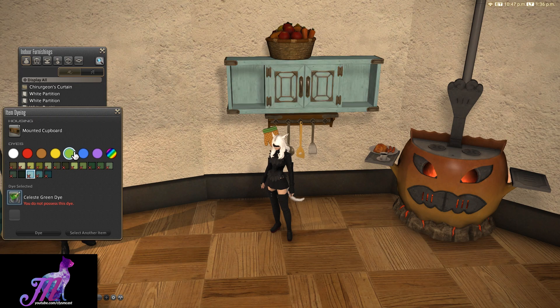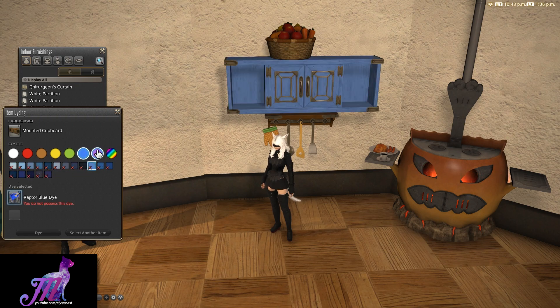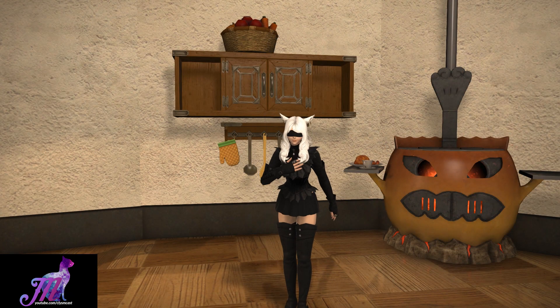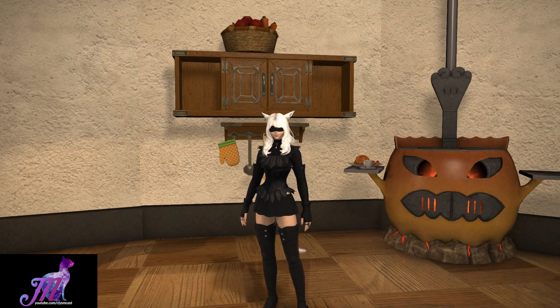Let me know what you think of this mounted cupboard below. The purpose of this video and other housing videos is to preview an item so you don't have to buy it yourself to see what it looks like in the game. If you liked this video, consider throwing me a like below and I'll see you all next time.